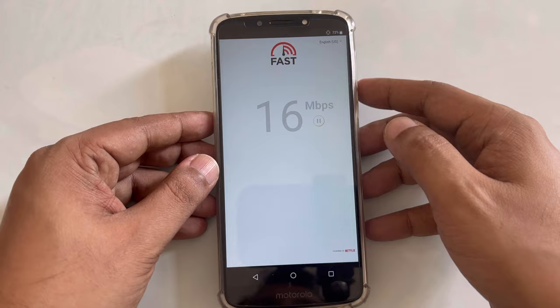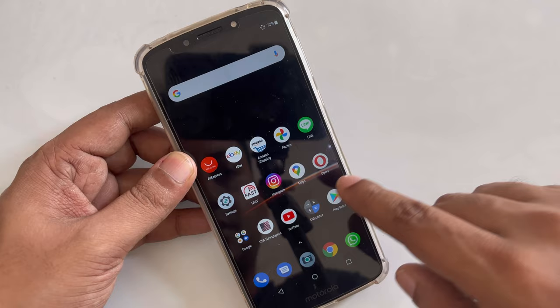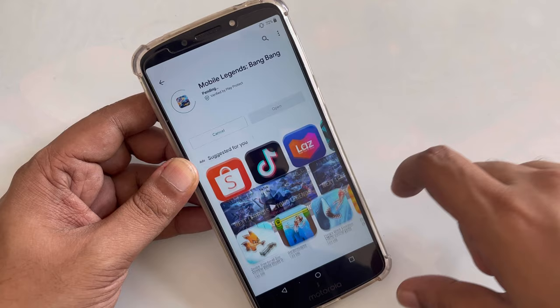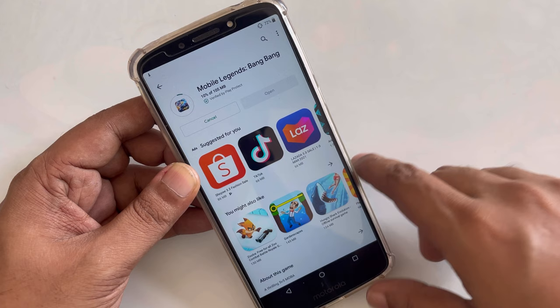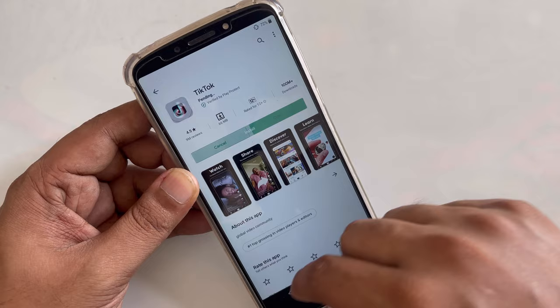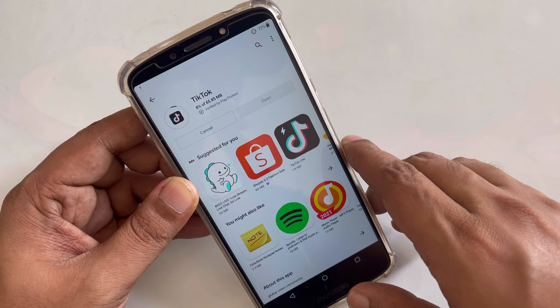Here you can see, perfect. Let's try to download some apps. We go to the Google Play Store and I'm going to download Mobile Legends — it's a quite famous small game. You can see the game is working perfectly. We can cancel it because we don't need it. We can download all games, videos, or whatever — we can watch on unlimited data here.